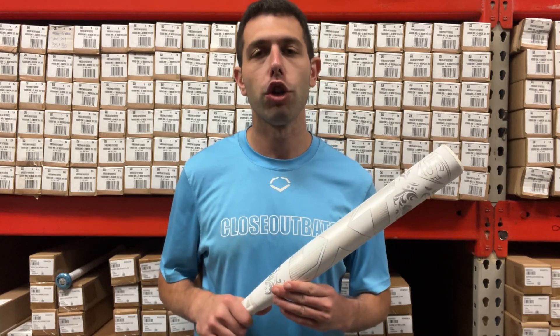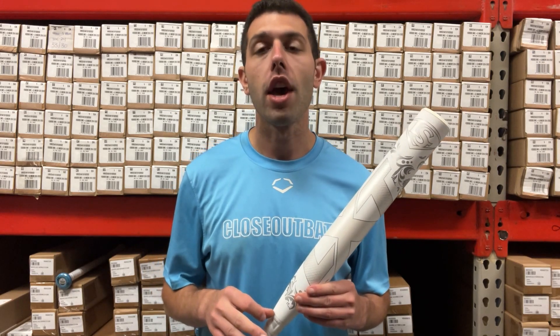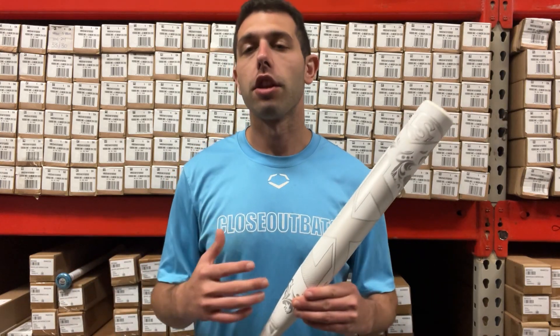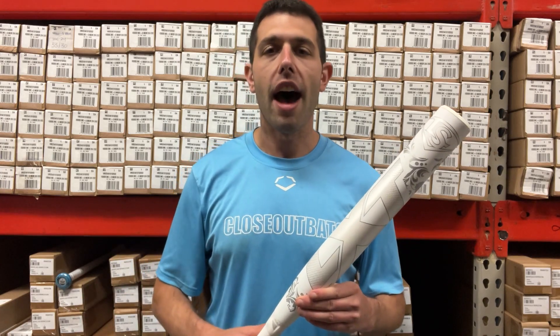That's because this is a custom CloseoutBats exclusive. We actually have three new colorways, and obviously everybody wants a custom bat — something that you can't get anywhere else, kind of unique style, something really cool looking.